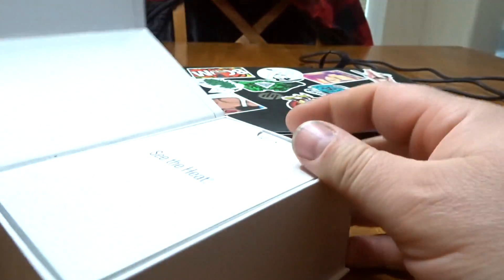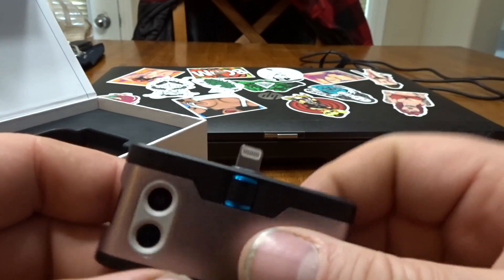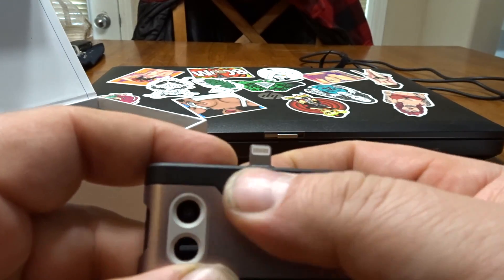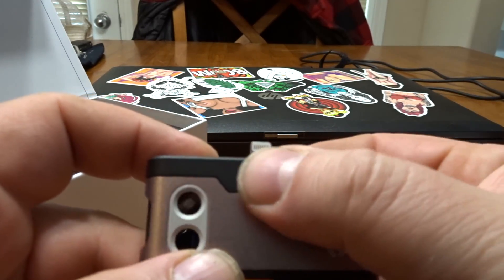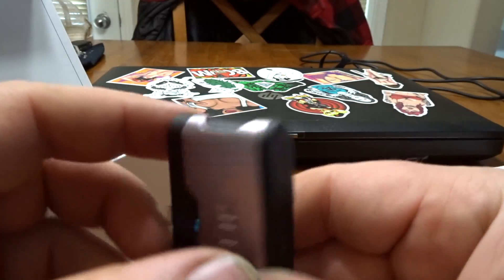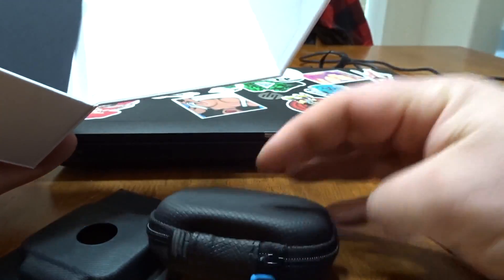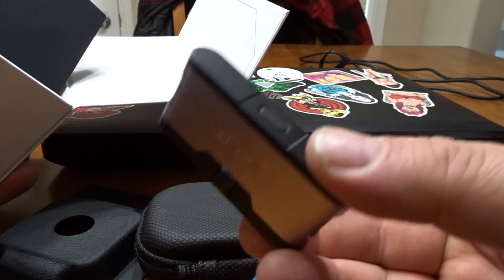Good thing my nails are sharp enough to cut it. Wow, that is small! I like the fact that you can adjust the port — it looks like it's got a dual camera. There's also a nice little case and it comes with a cable.